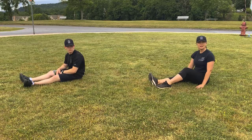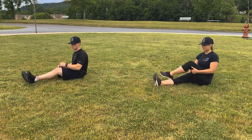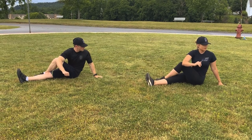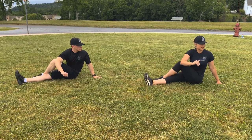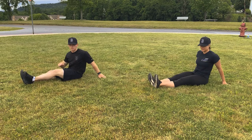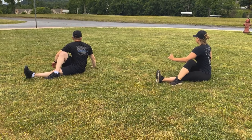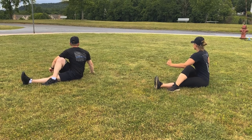Alright winners, our next stretch is going to be the figure 4 stretch. Start with your left leg over your right leg, then stretch the opposite way. Hold that for about 10 seconds. 1, 2, 3, 4, 5, 6, 7, 8, 9, 10.